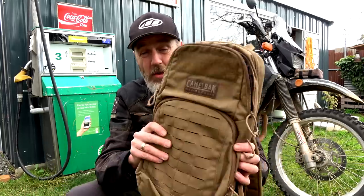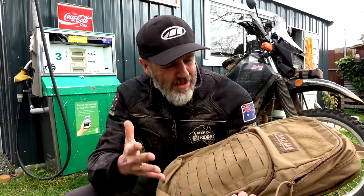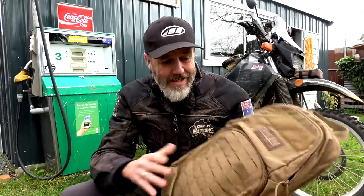G'day guys, how's it going? In this video what we're going to do is a review on this Camelback Military Mule 3 Litre Hydration Pack. Let's get into it.